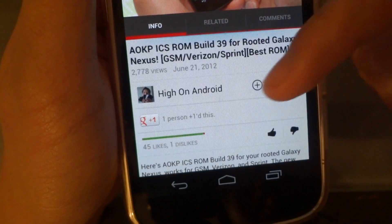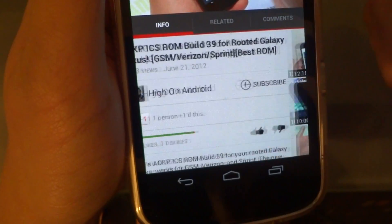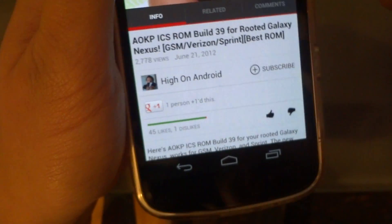The video actually has 45 likes and 1 dislike, so apparently people really like this video. You can see the green overpowers the red. Pretty straightforward.